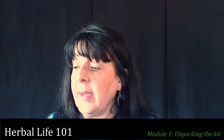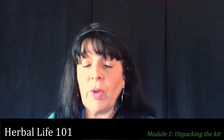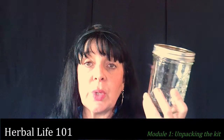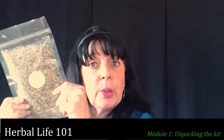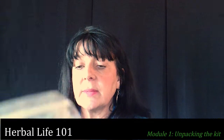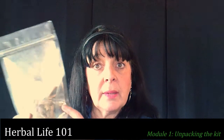This particular kit is a decoction and infused oil slash salve kit, so let's take a look. You will have one jar for macerating because you're only doing one type of maceration process, which is the oil. You've got chickweed herb, and you've got elderberry decoction herb.